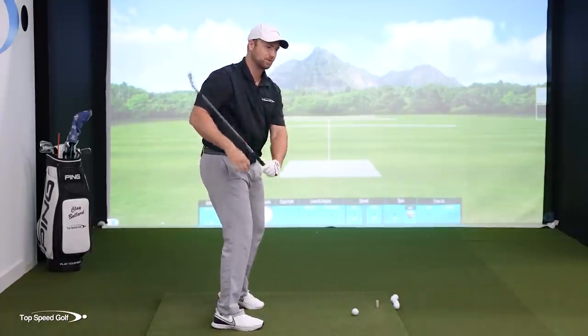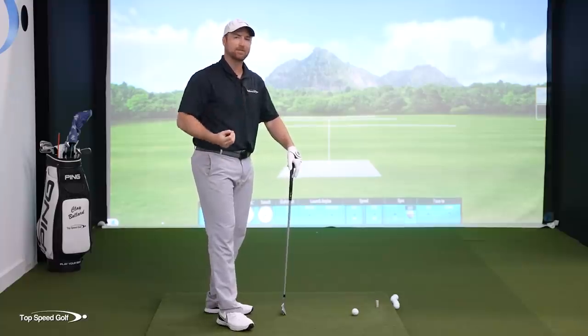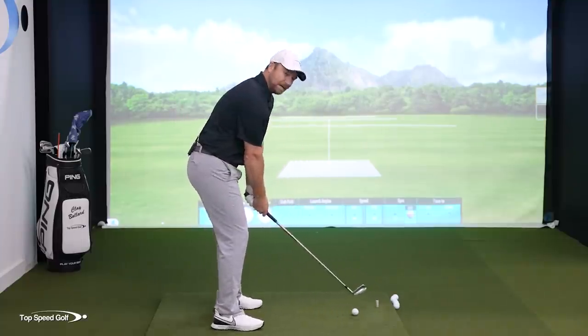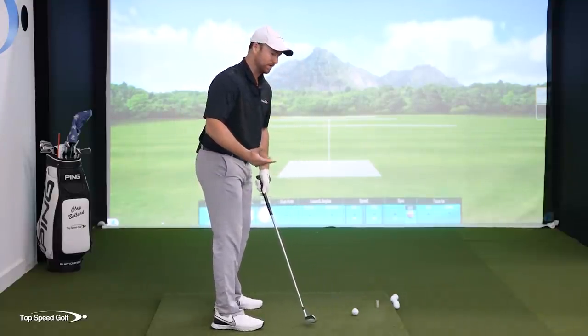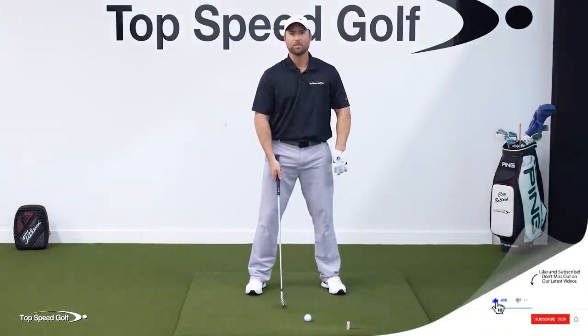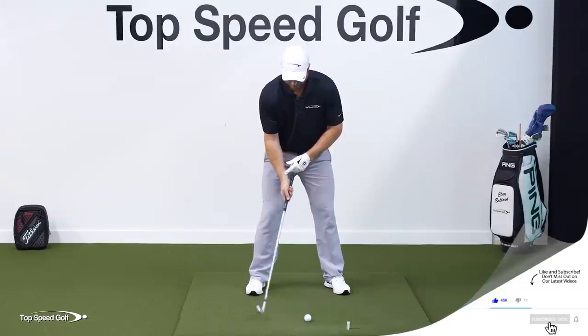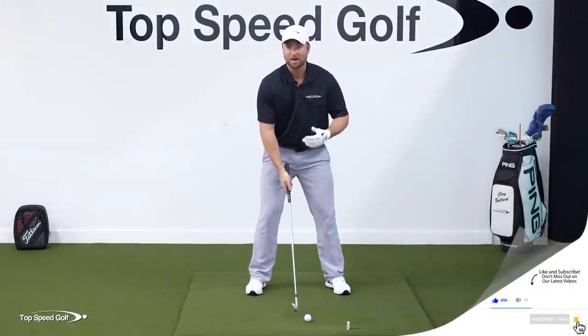We end up getting steep in the downswing. Nearly every single player I've ever worked with always hated how that club gets sucked to the inside — this is going to be the solution for that. Now, I can't just get rid of this right wrist bending; I have to replace it with something. So if I'm not going to use that right wrist to bend in the backswing and get the club moving back, I have to use my body.